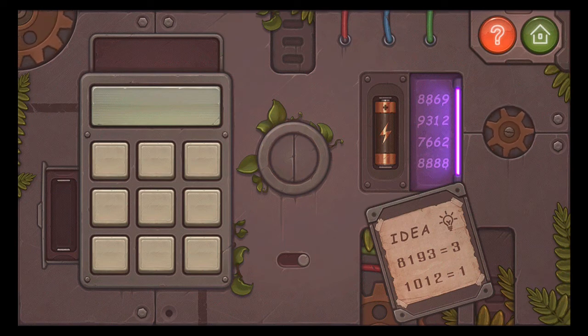Then in 8869, you have 2 in 8, 2 in 8, 1 in 6, and 1 in 9, so you get 6. Then 9, 9, 3, 1, 2 — only 1 in the 9, so you get 1. Then 7, 6, 6, 2 has 2 in the 6s. And then all 8s — it's 2 each, so you get 8.